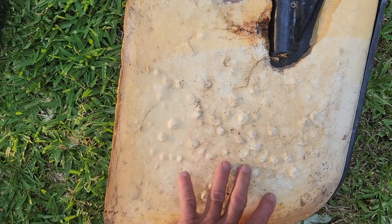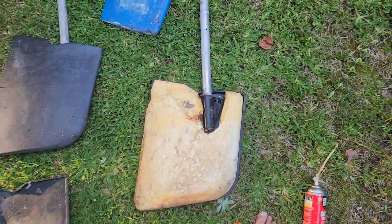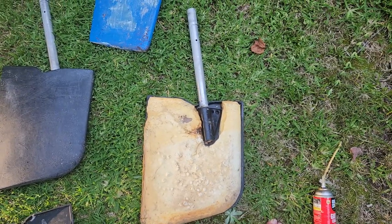This one can be fixed — it just takes a little more work now that it's cut in half. I just wanted to see what it looked like inside. They just inserted the rudder post in there and sprayed it with foam, and that's about it.